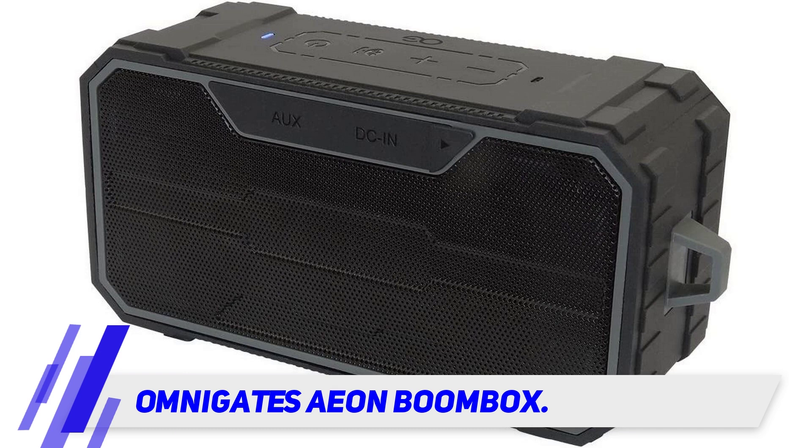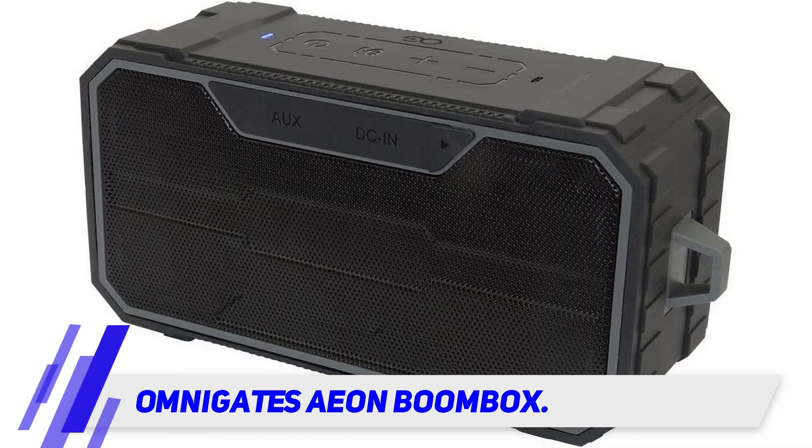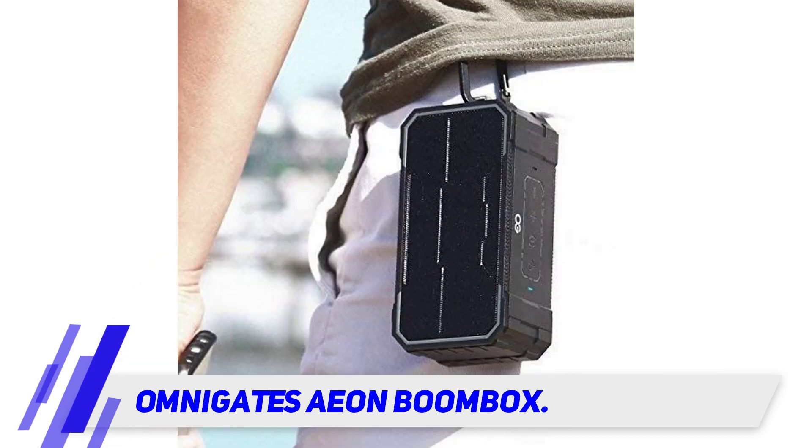Omnigate's EN Boombox. If you are after something on the smaller side and have no need for playing CDs, then the EN Boombox might be the model for you. It is built like a brick — literally brick-shaped — and comes with a heavy duty carabiner style clip to suspend it with. It is fairly lightweight despite its rugged industrial appearance and can be worn about your person if desired.